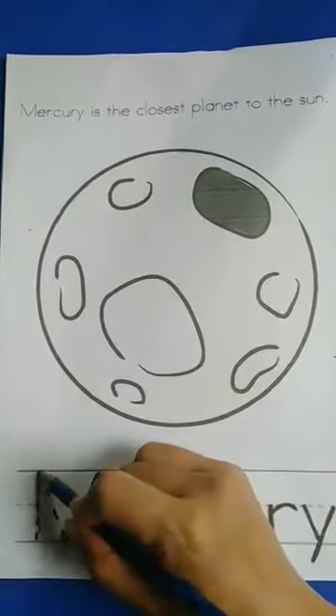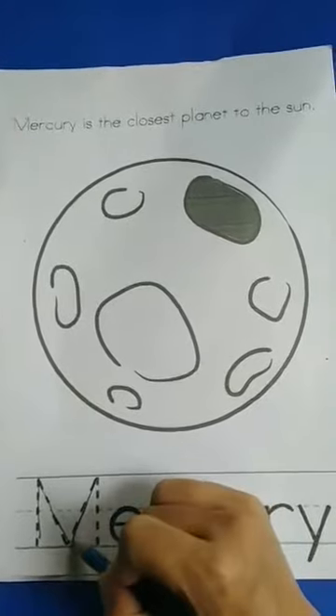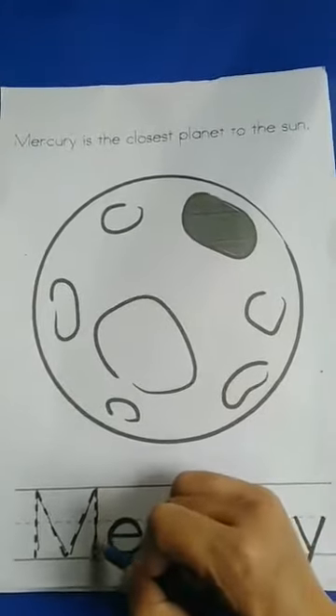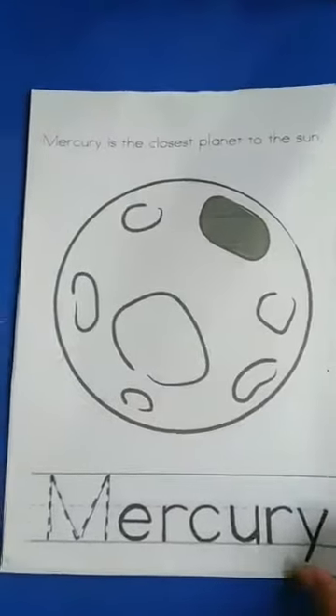Let's trace the M. M. You have to do like that at your home. Let's go to next page.